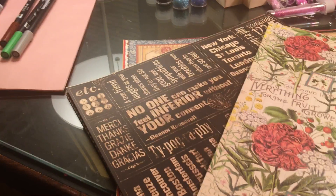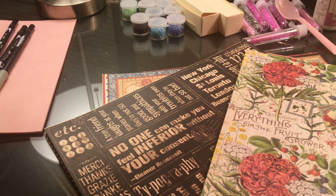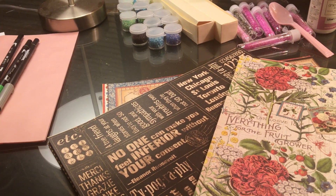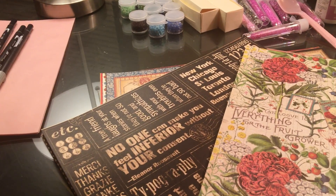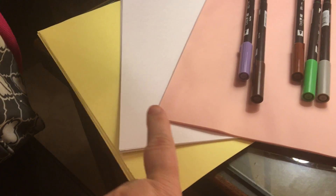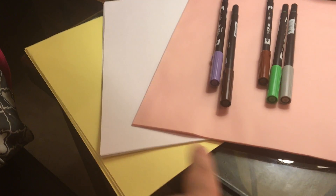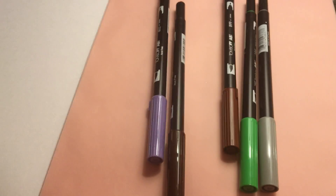Hey everybody, it's Bono63 Sinotek. I'm here with a local scrapbook store buy and a small Dollar Tree buy. I just want to show you what I got. I got some yellow cardstock, some white and some pink to make chicks and rabbits — the little treat holders.